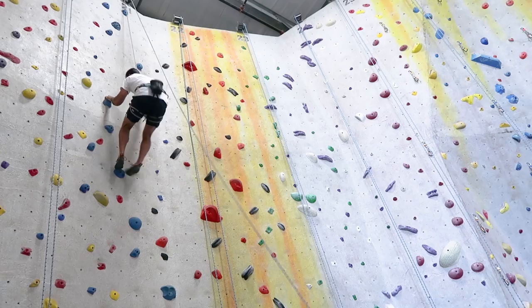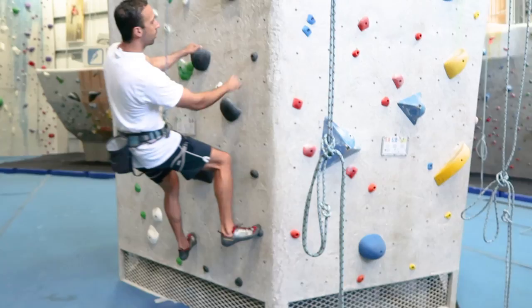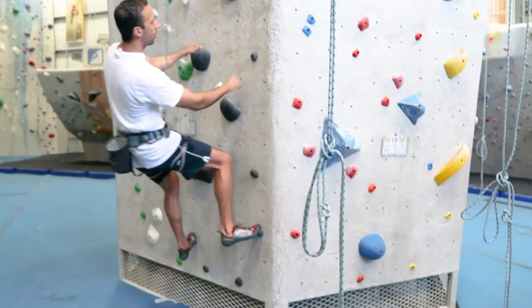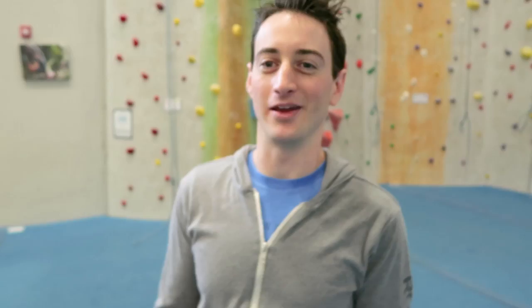Watch your left foot hit the hold every time, but your right foot about 70% of the time. Keith noticed something really interesting: on my left foot I was looking the whole time, but on my right foot I was removing my gaze from it right before. If you aren't looking at your feet, your feet can slip off the holds. Put your foot down and watch your body weight go onto that hold.